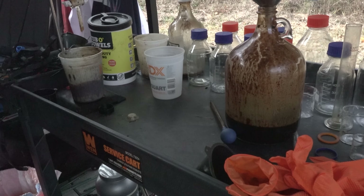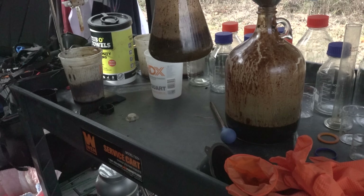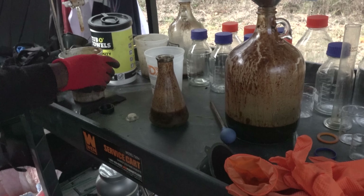So we got about 250 ml of this crude LDPE oil. Thank you for watching, guys, and we'll get this analysis going.